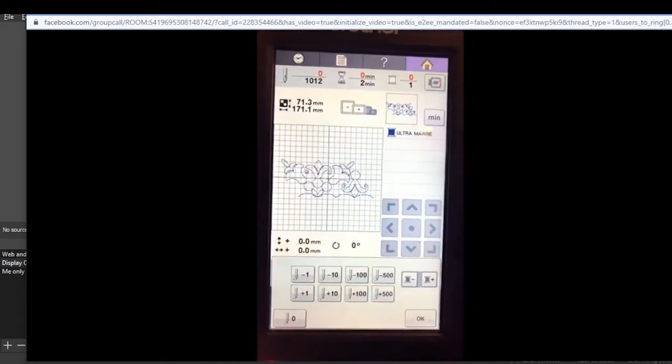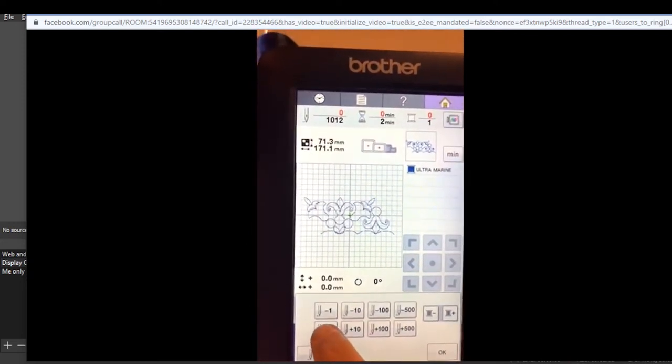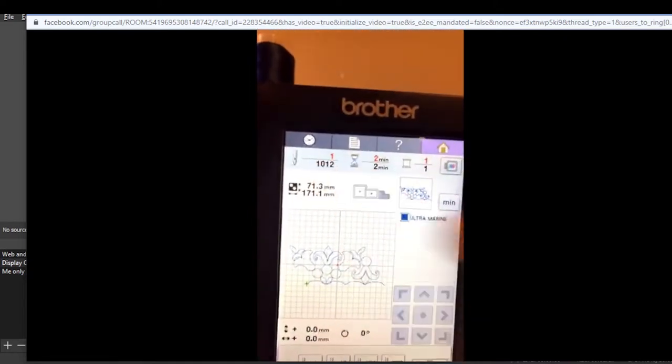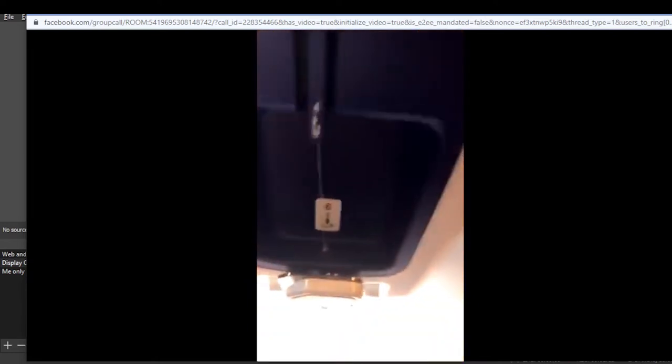Hit plus one - go ahead and look up at the top. It says one, so we're on stitch one. Did you hear your carriage move? It moved. There's your laser pointing to the first stitch. That tells us that you hooped as best you could but, like everybody else, you're off a little.